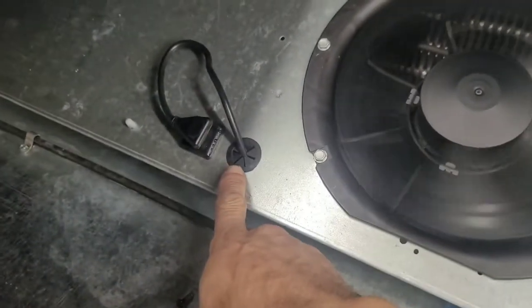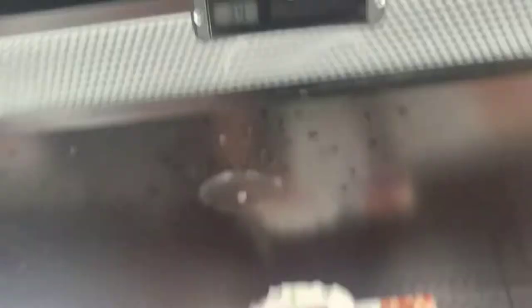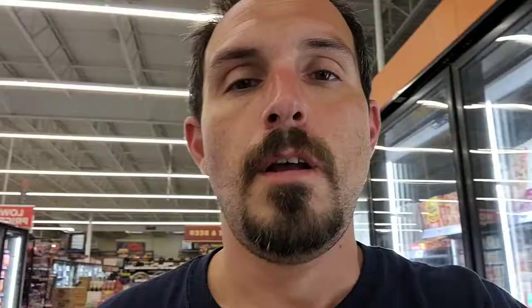Finally, just make sure you put all the hardware back in — the screws. And that's going to do it for this one. Thanks for watching and stay tuned for more.